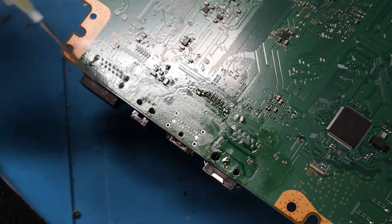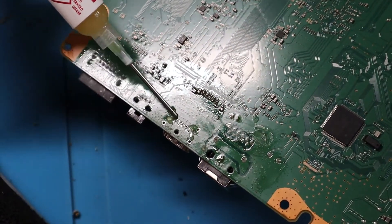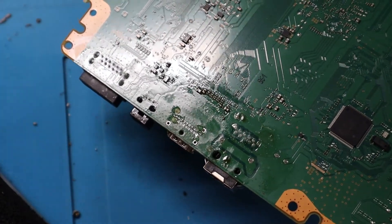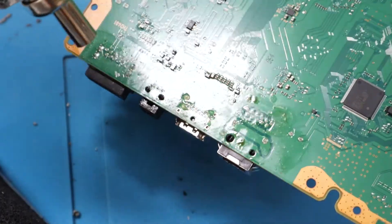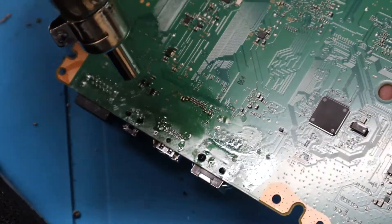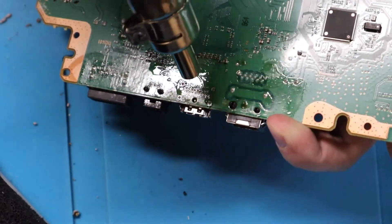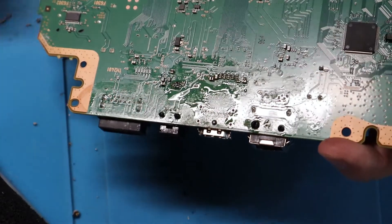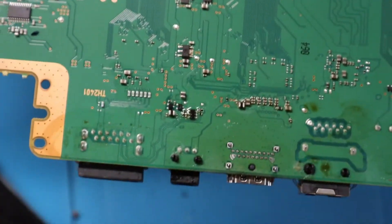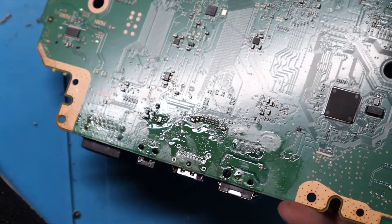Alright, so it's still not going on all the way. I'm going to try to add just a bit of flux to all of this, even though it really doesn't need it just yet, but I'm going to try to heat it up and see if we can get it pushed up in there. Alright, it all popped into place. So let's get all this tinned up and finished up to test.